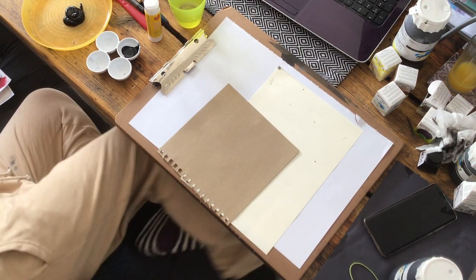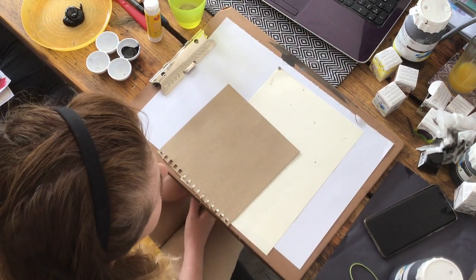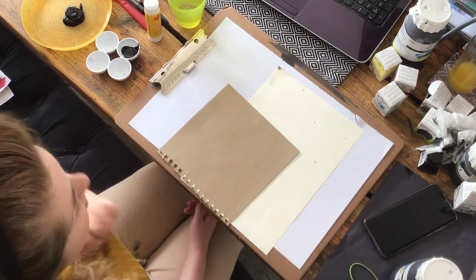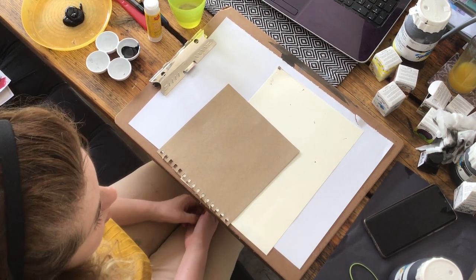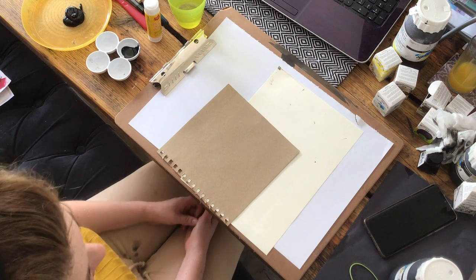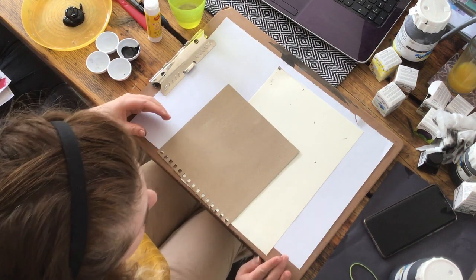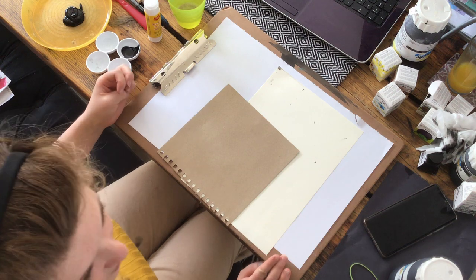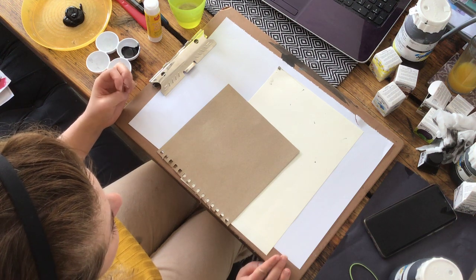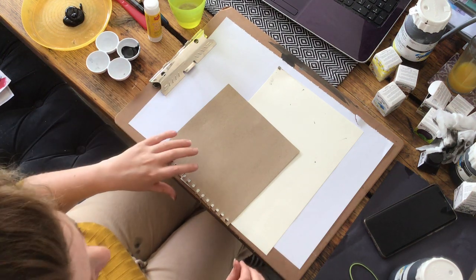Hi folks, thanks for tuning in. Today, as part of our art and design skills-based course, we are going to be looking at various approaches to mark making. For those of you doing the NPA Level 5 in art and design, this contributes towards one of the outcomes, so it's really important you pay attention. This is a great approach for starting to create new ideas in graphic design, print making, and textile design courses as well.